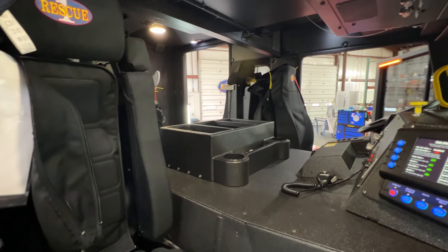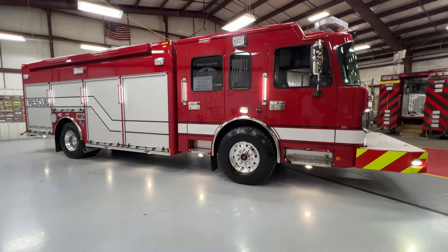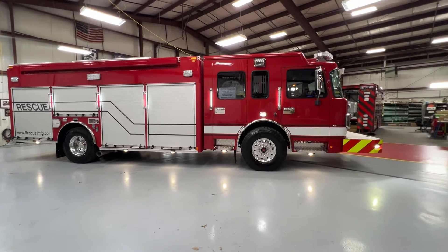We thank you again for taking some time to check out R370, our new demo unit. I'm Chad Newsom from Rescue One, and we'll see you soon.